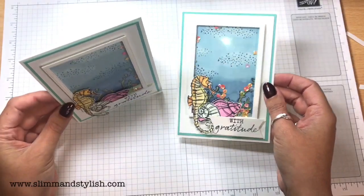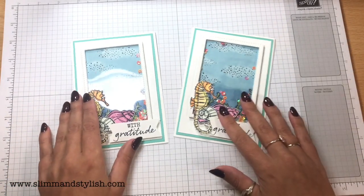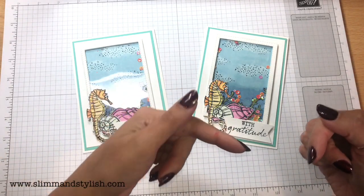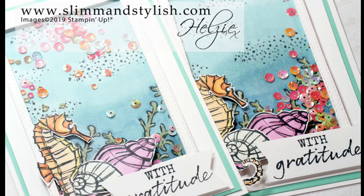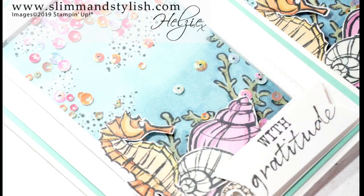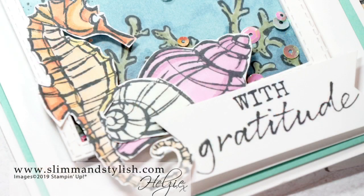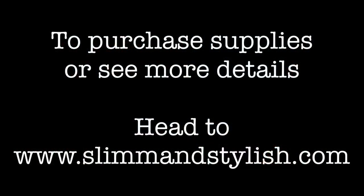Shaker cards — 'With Gratitude' under the sea. Thanks for joining me today, hope you've enjoyed it. All of these items are available to buy over on my website slimandstylish.com. If you do like it, click down below and subscribe to me. I'll see you soon. Bye guys!